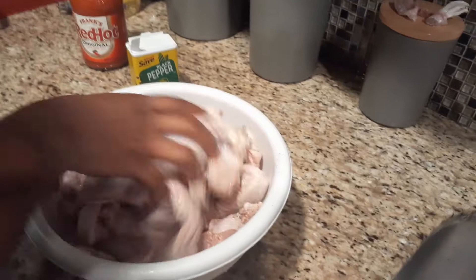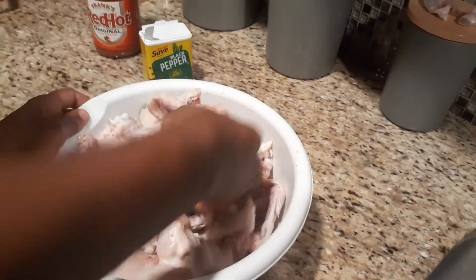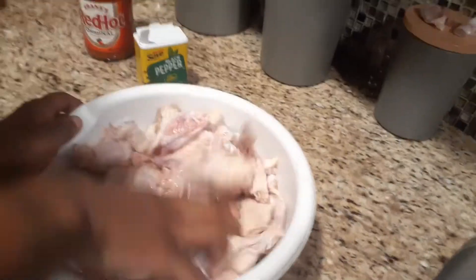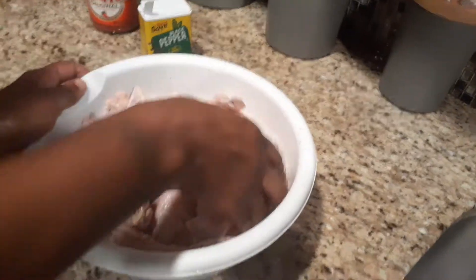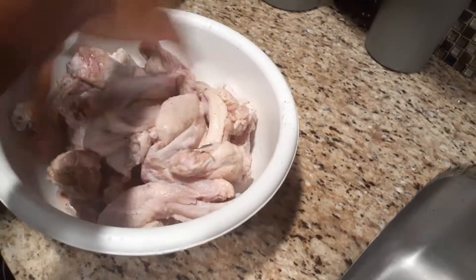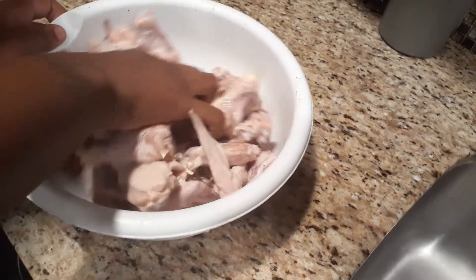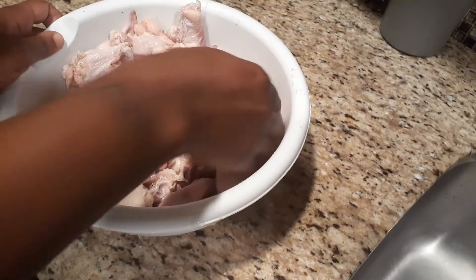As the grease is warming up, I'm going to finish preparing my chicken to get ready to go in. Once the grease is nice and heated up, I'll be back to show you guys how I fry these wings and put the sauce on. So just stay tuned, I'll be right back.